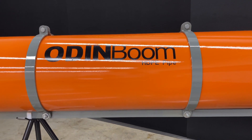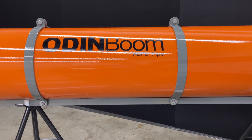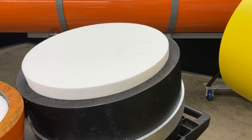Hi, I'm Paul Meeks, and I'm very pleased to be able to show you what the difference is between an Odin Boom HDPE pipe boom and a conventional HDPE barrier. I'm going to use some samples to demonstrate the differences in this short video clip.